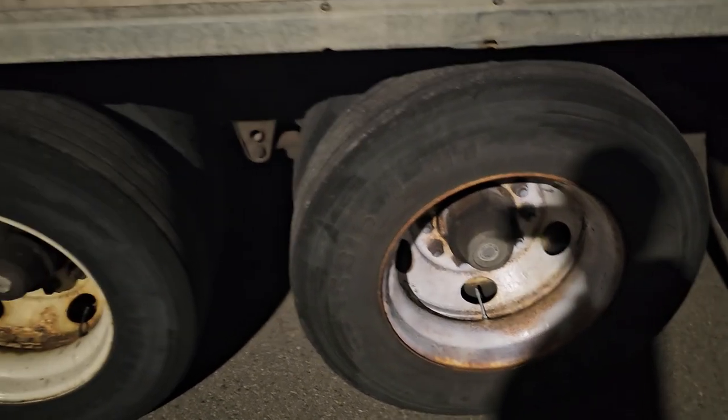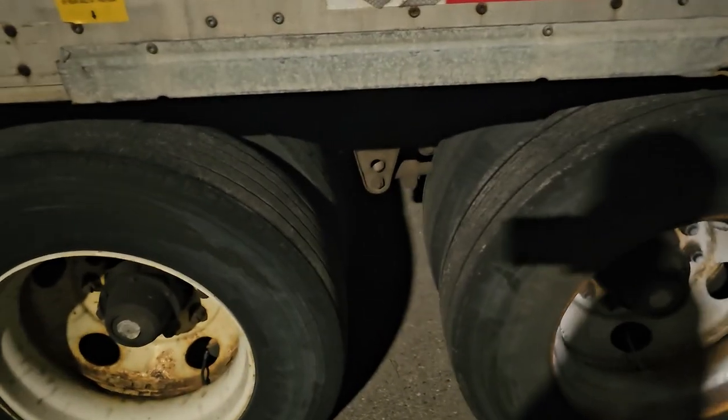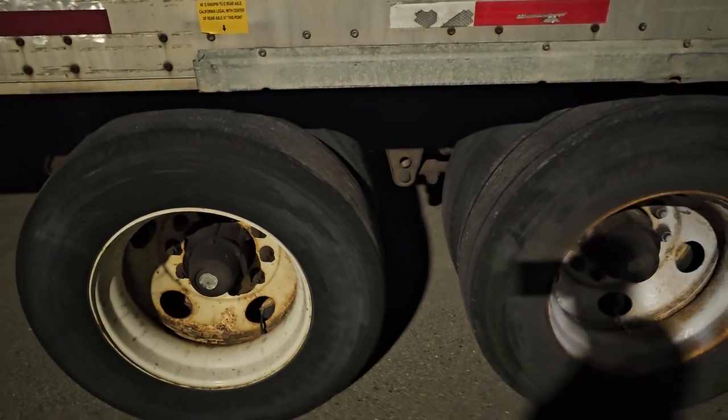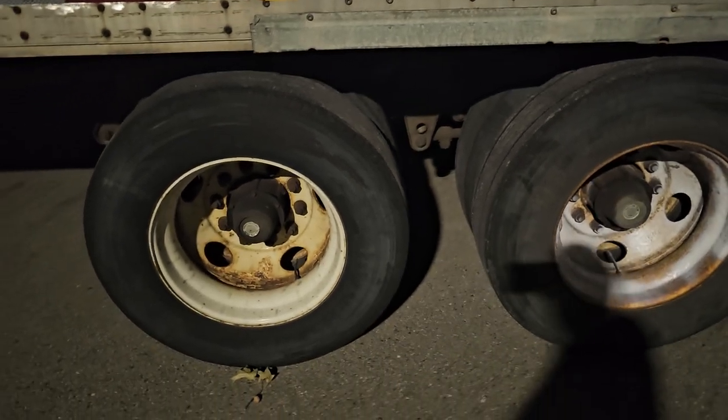I hope this helps you guys. Always remember, whenever you're moving weights, there are three spots you've got weights — it's not just two. You've got your tandems, your drives, and your steers.